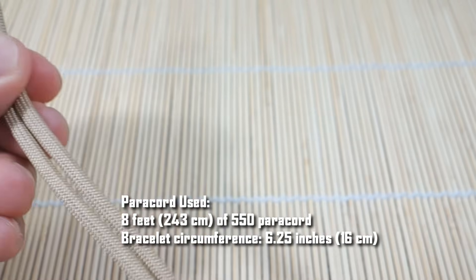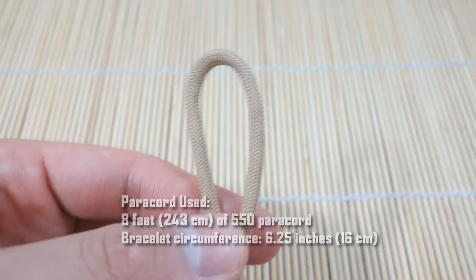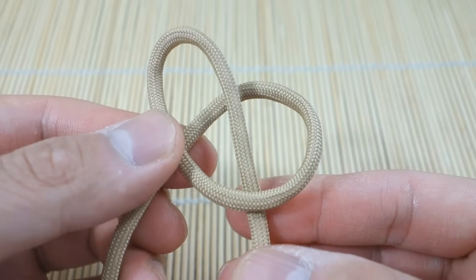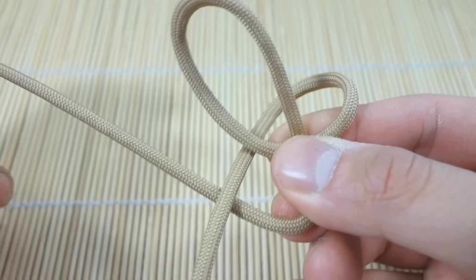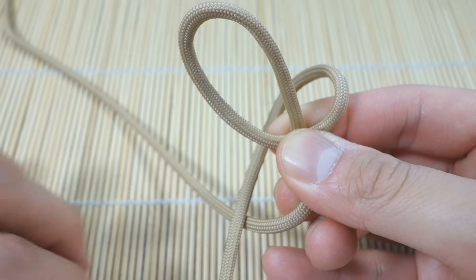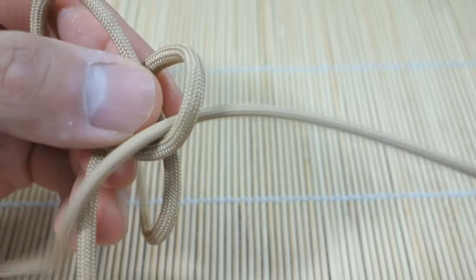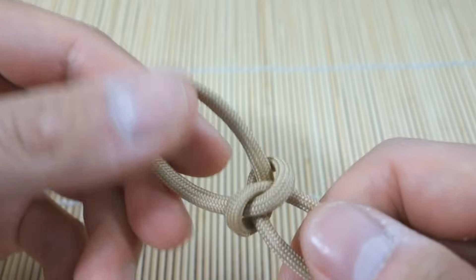To start out we're going to tie a single snake knot — I'm sure a lot of you are already familiar with this knot, but just to review: take the left strand, make a loop behind the right strand like this. Then take the strand on the right, put it behind the one on the left, pull it through, go in front, and put it through this loop here like that.